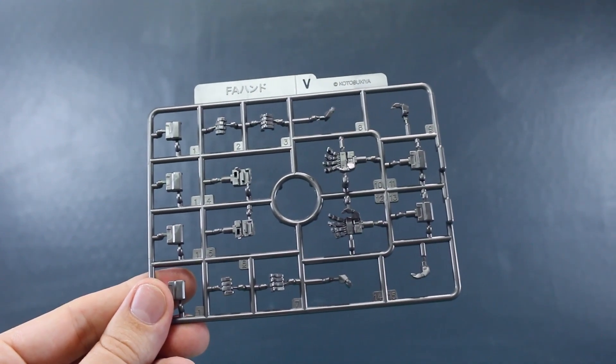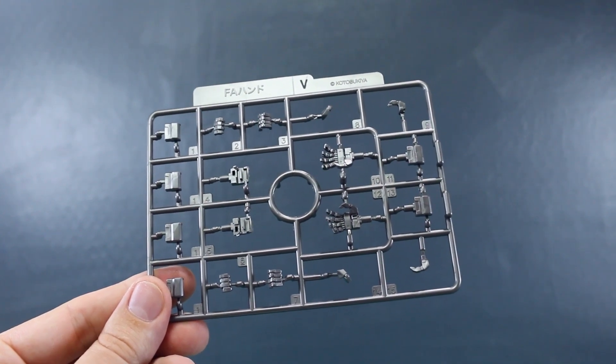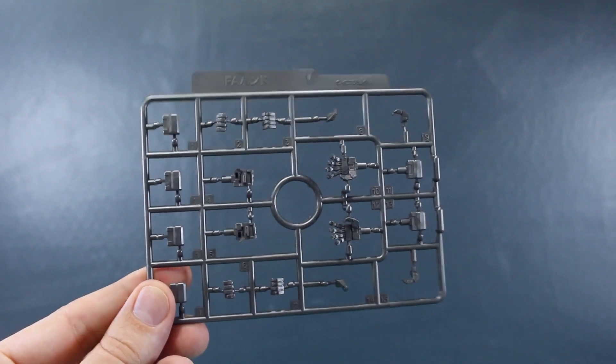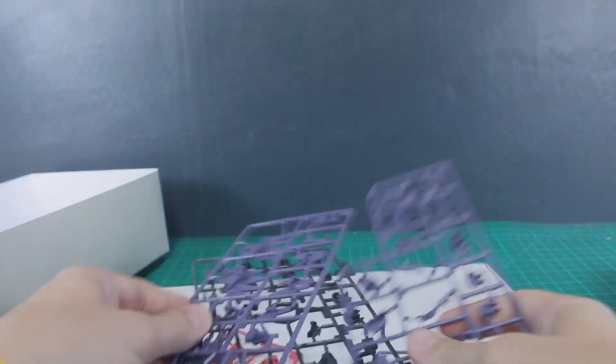Finally, Runner V is the generic Frame Arms hand runner. We've got a few different hand options — basically close fists, holding hands, and some open expressive hands. The cool thing about this runner is that it's molded in a kind of metallic silver color plastic, which is pretty interesting.